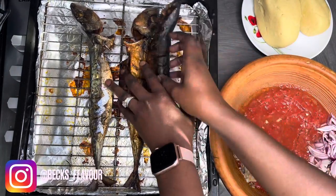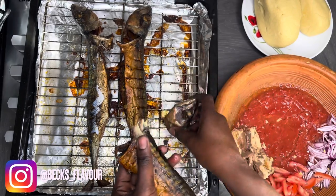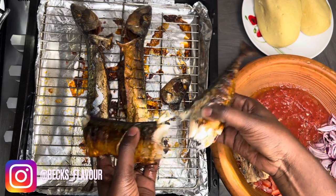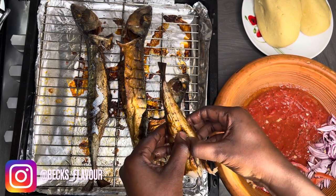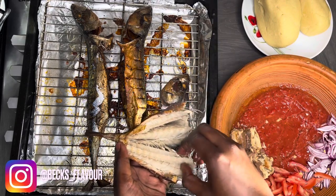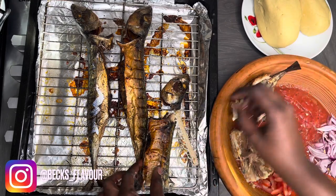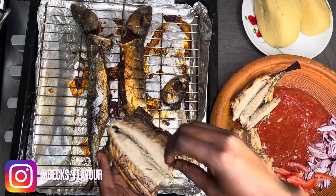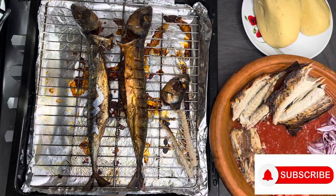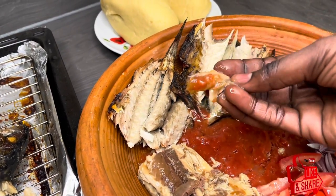Our beautiful mackerel is ready and I was so excited to have this. I don't eat the head of the fish — comment below and let me know if you do! I'm going to enjoy this with semolina — let me know if you've ever tried semolina before or if you'd like to give it a try. Thank you so much for watching, please subscribe, give this video a thumbs up, and I'll see you next time. Take care, bye!